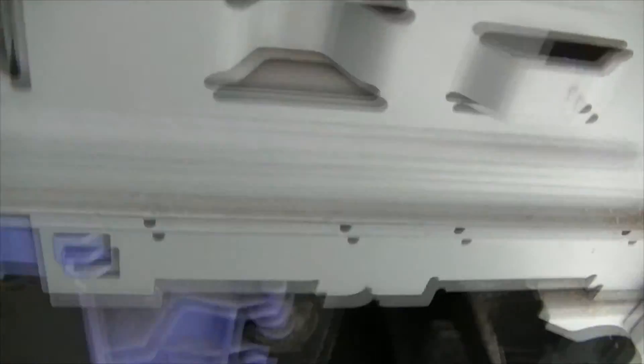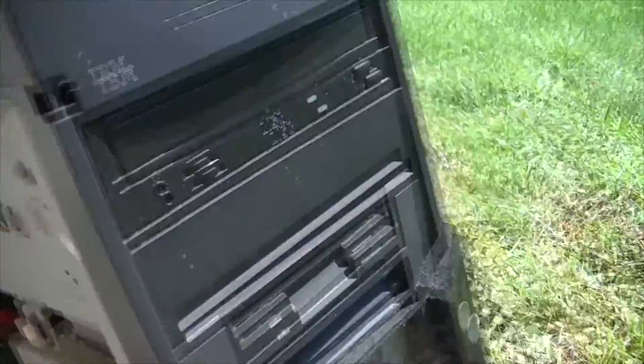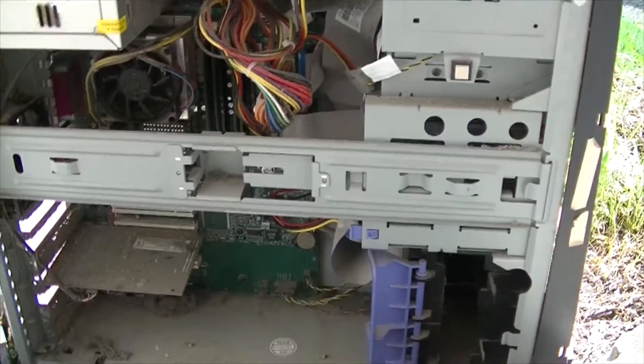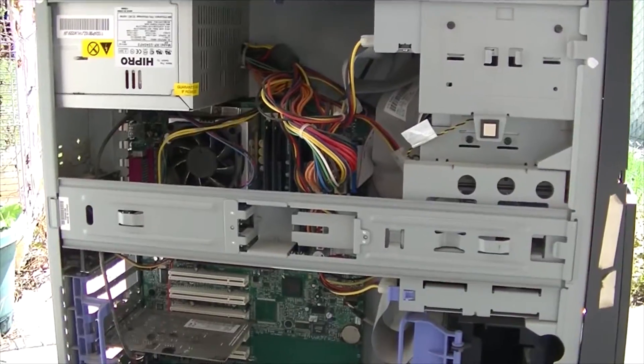That is dead stuff. Let's check out the hard drive - oh my goodness, that's a Seagate Barracuda, 40 gigabytes. Let's go to floppy, CD-ROM. I still find some dust. Bet you that thing's dead - if that thing fires up it's a pretty nice miracle. Anyways, compressor's fired up, let's get cleaning.